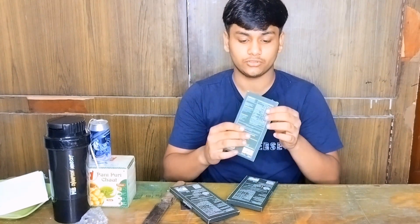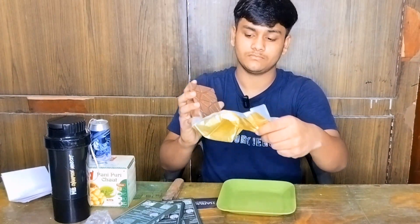So, I'm going to try the Choco Pound Bar first. This is our chocolate — let's see.